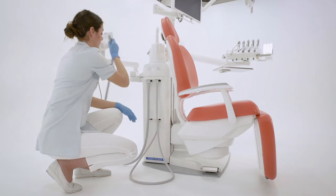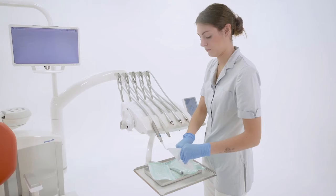The assistant lays out the sterilized material in preparation for the next patient.